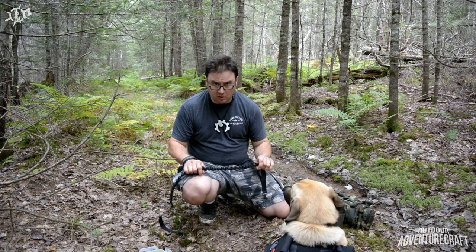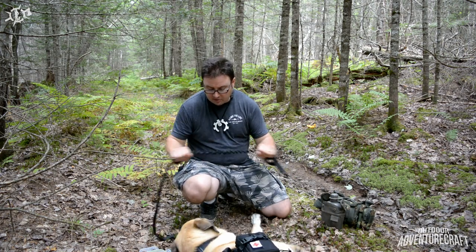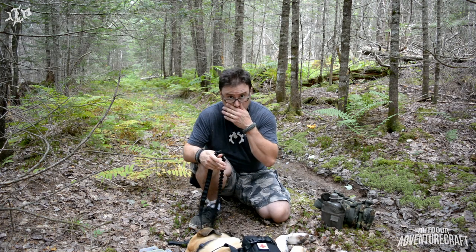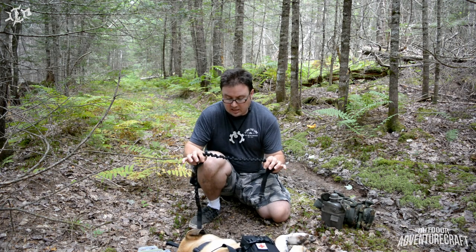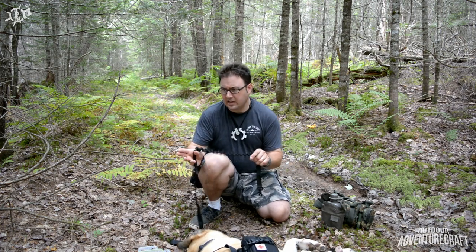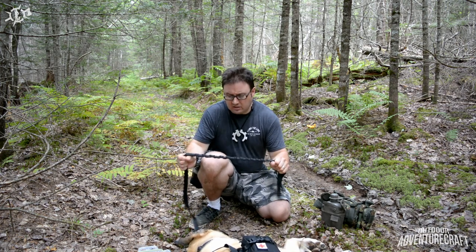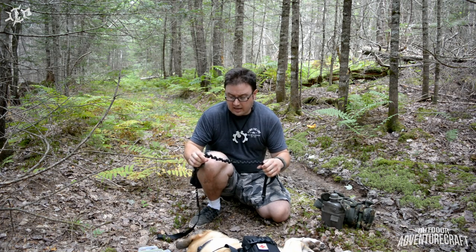The next feature I like is the shock cord — the webbing is bunched up with an elastic section that gives you about 10 inches of stretch. When you're training and walking them, it gives a gentle hint rather than a snap. If a dog tries to run or steer off in a direction you don't intend, they feel a gentle tug back rather than snapping hard to the end of the leash. It gives a little bit of slack before it snaps tight — he's not going to get away from you, but it's a much gentler experience.